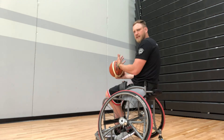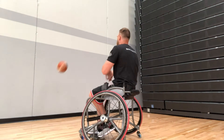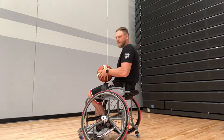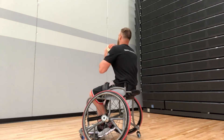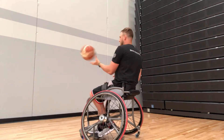Okay, it came back a little short so I'll move a little bit closer. Once you get a couple passes down, practice catching with different hands — one hand, two hands.